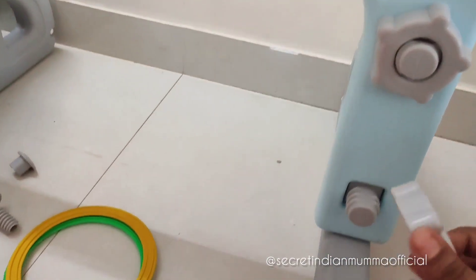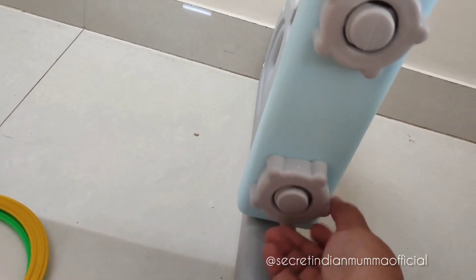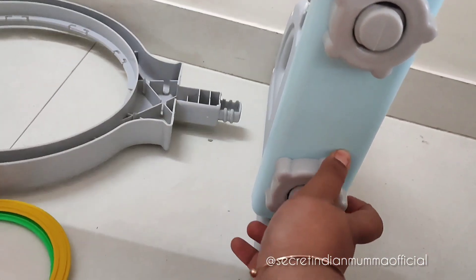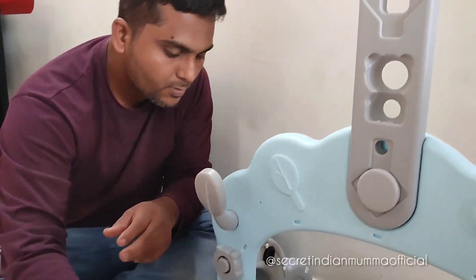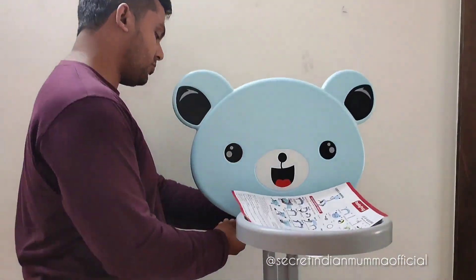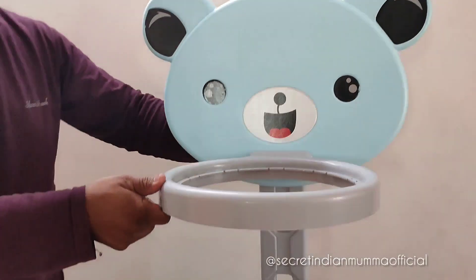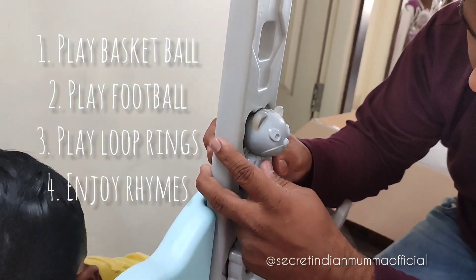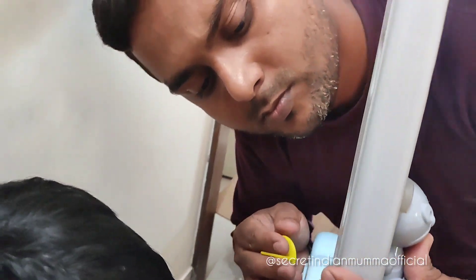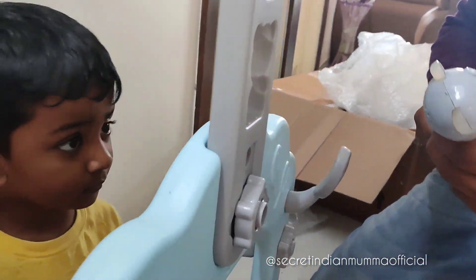The quality is really good — very sturdy plastic. This activity set is a three-in-one set: you can play basketball, you can play football, and you can use the loop rings to play. So it is a three-in-one activity set.